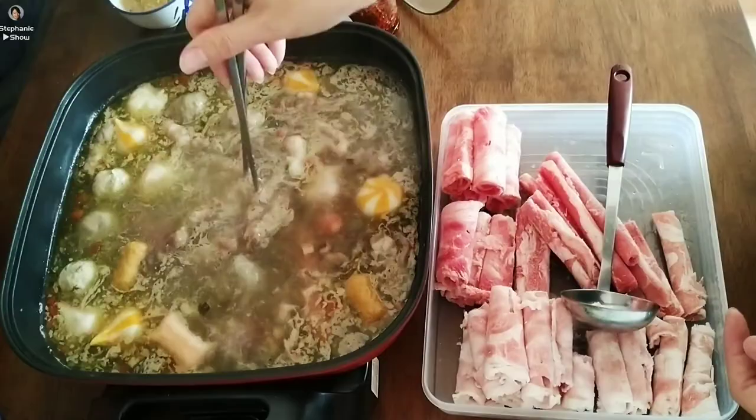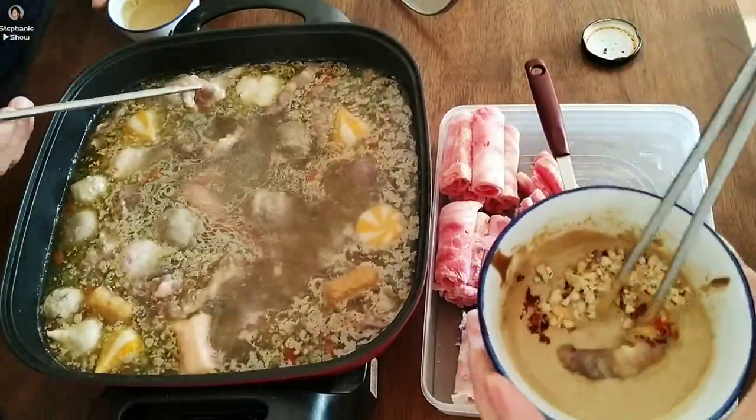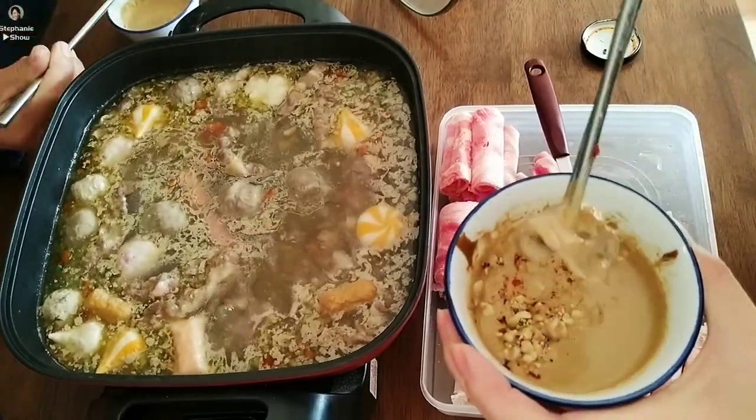Now the key part to having hot pot is to eat the meat first. I decided to cook the meatballs first because they are the frozen ones — it's going to take a while.